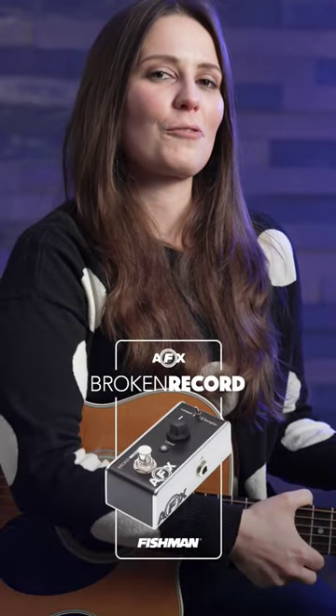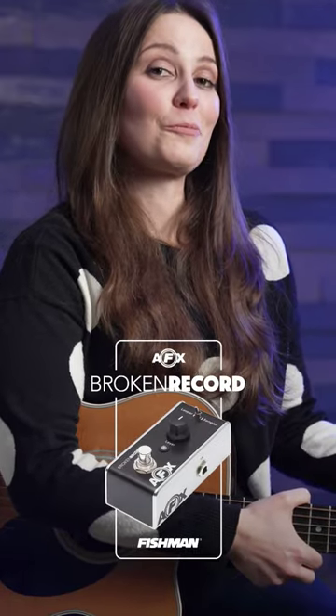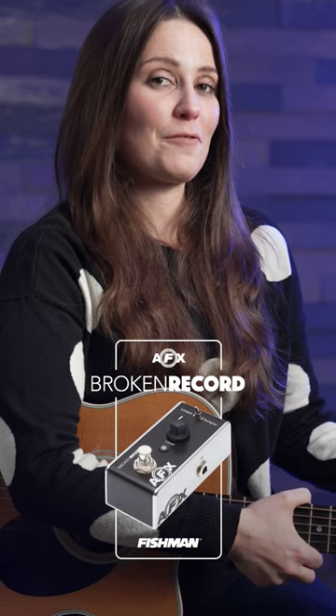I am here to present the Broken Record, a new looper pedal by the folks at Fishman that is also a sampler.